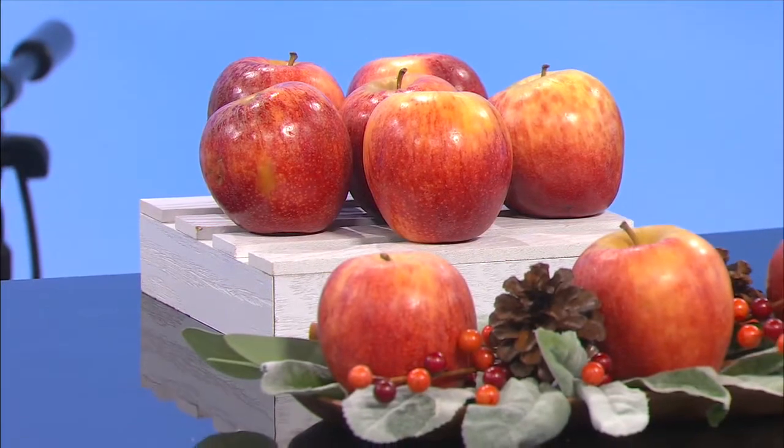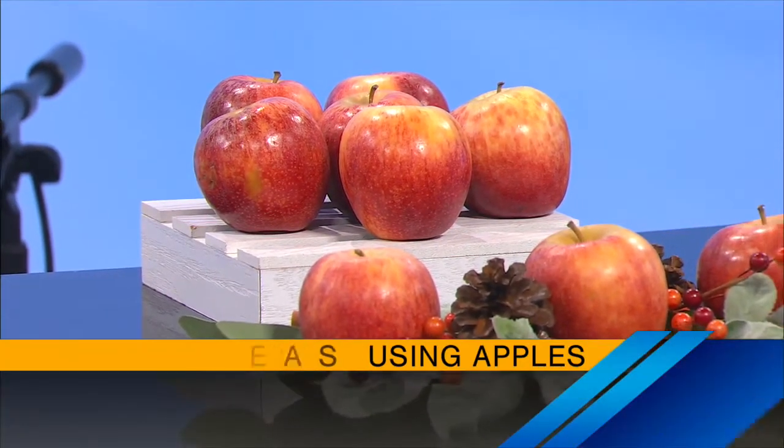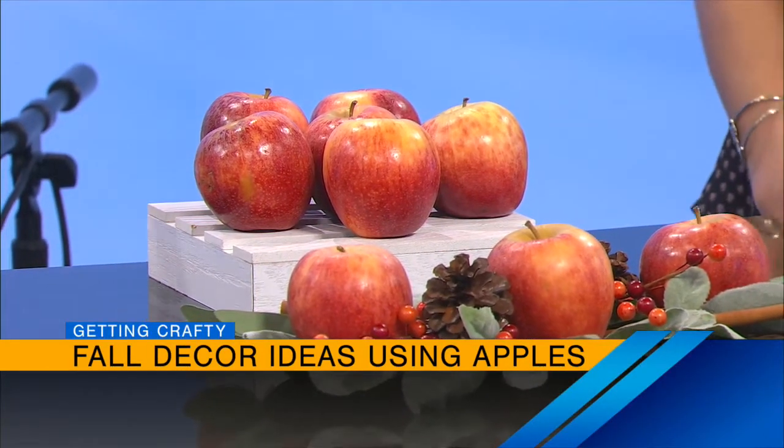You're going to start with the centerpiece, and these are real — yes, these are all real apples. One of my favorite ways to decorate for the season is to bring the outside in. So we find what's natural, what's out there right now. We have apples, we have pine cones, we have cinnamon sticks and berries, and all we're going to do is just arrange those on a tray. The tray I have here is acacia wood — this one is just one of the Ray Dunn Give Thanks. And all I did — this is so easy.